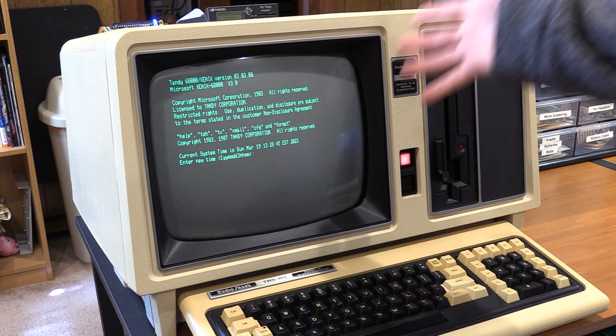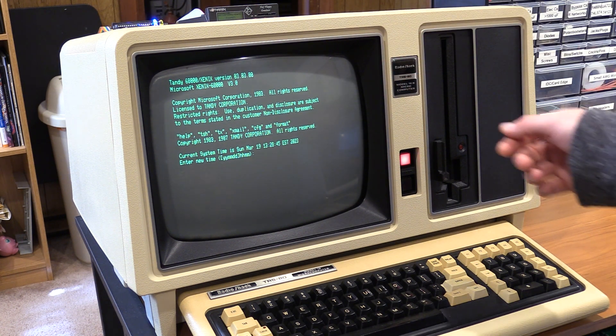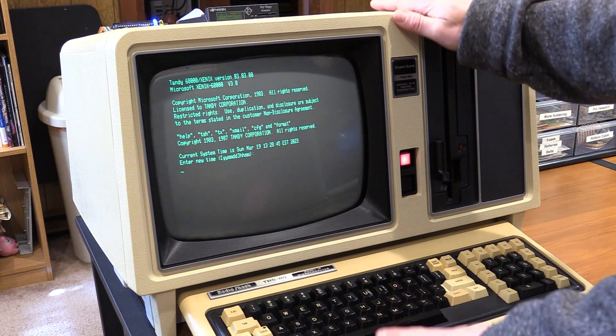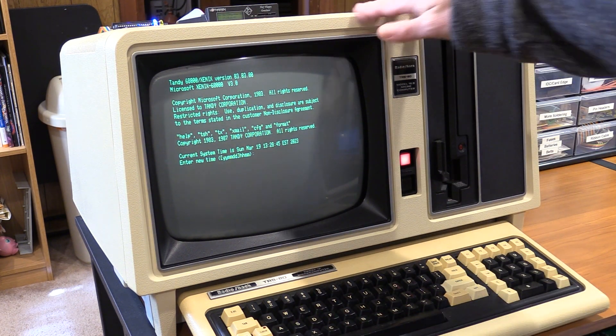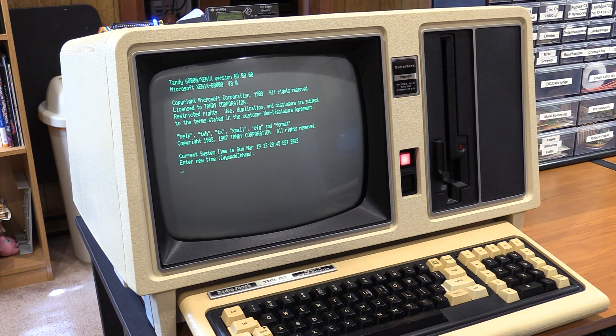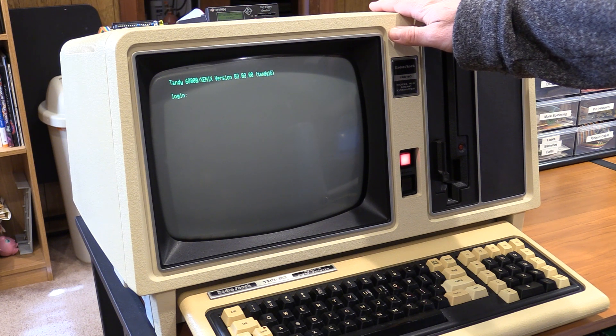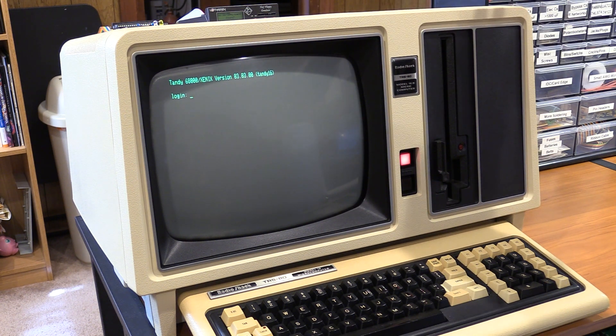So now we have a hardware real-time clock. Never waste time typing the date and time again on your TRS-80 Model 16B, Model 16, or Tandy 6000, or your enhanced Model 2 for those of you with a 68,000 card in your 2s or 12s. Freedom from typing the date and time.